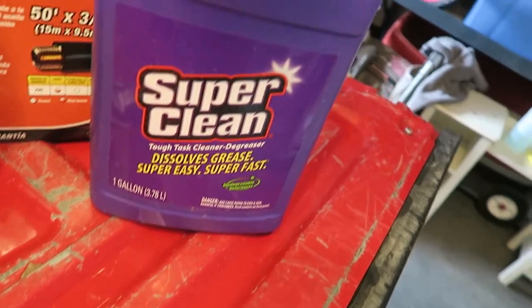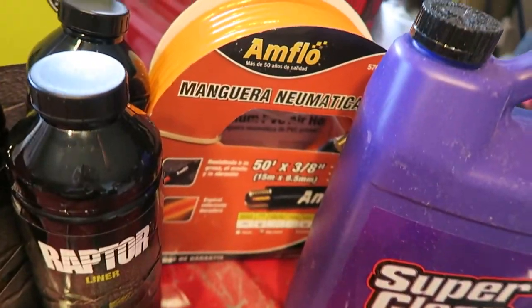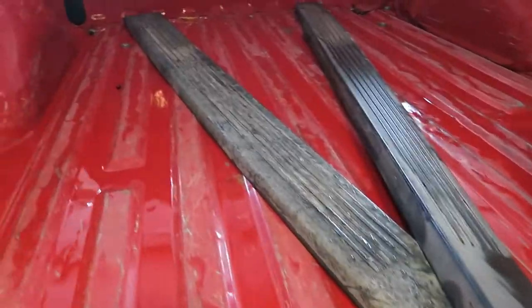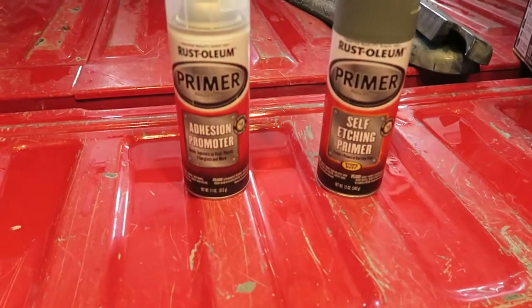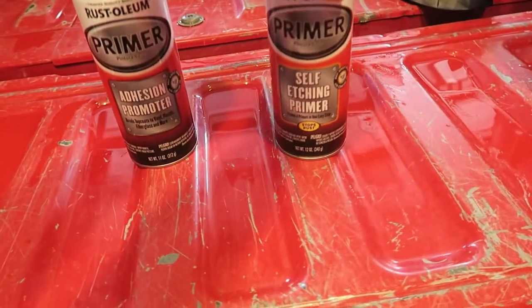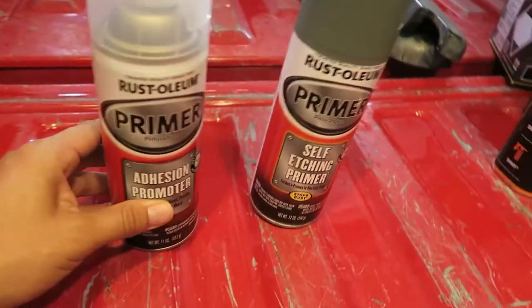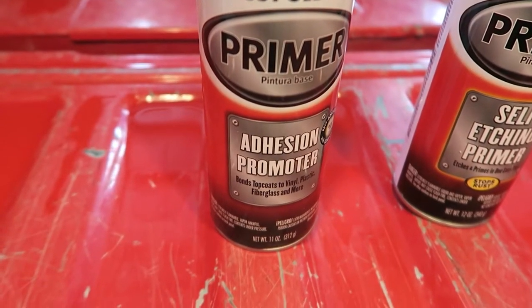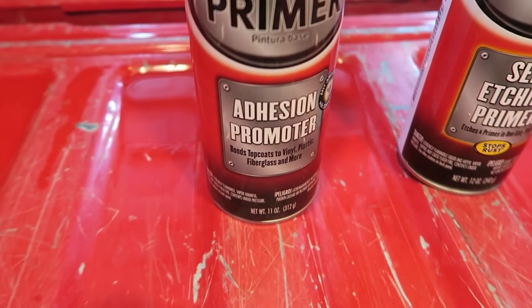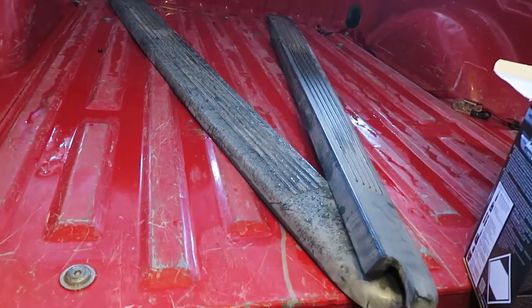I picked up some Super Clean purple degreaser to degrease the bed before and after sanding, and a new air hose since mine was leaking. I also bought Rust-Oleum adhesion promoter and Rust-Oleum self-etching primer — about seven bucks a can from AutoZone. The adhesion promoter goes on hard-to-reach areas to help promote adhesion, and on the plastic guardrails I can't really scuff down well.